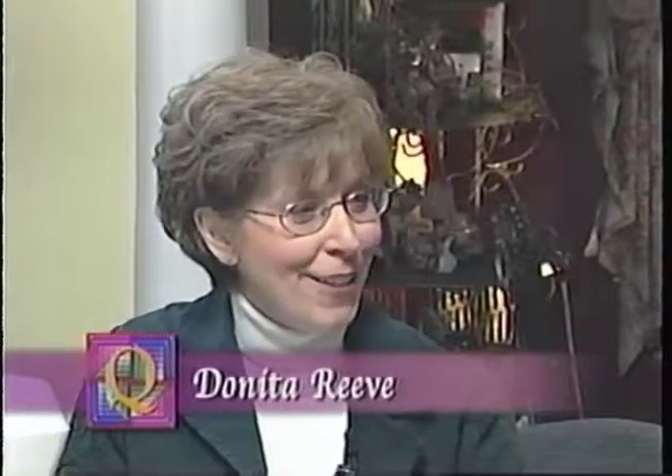If you've ever wondered what kind of thread to use for a project, my guest today is going to share some good tips on selecting thread. Joining me is Donita Reeve, a long-arm quilting and regular quilting expert. Welcome, Donita. As a quilter, I primarily use cotton thread. It's important to have a good thread selection so that no matter what quilt I pull out, I've got the right color. For piecing, I really like to use a lightweight thread — like a 50-weight thread.